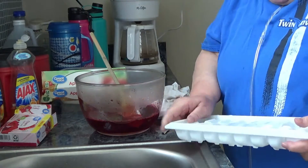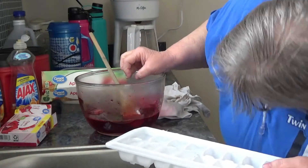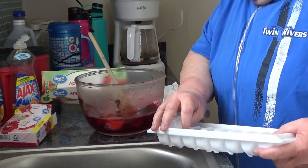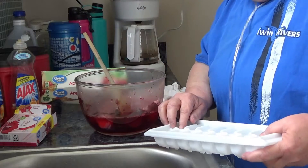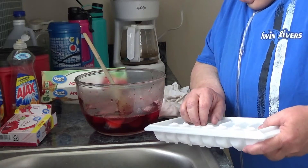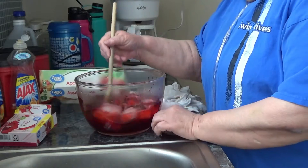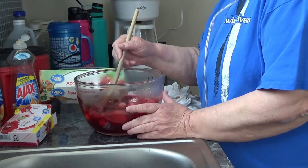Now, my quickset. I like to use a wooden spoon. I feel like if there's any resistance down there from any jello that's not dissolved, I'll feel it better with the wooden spoon. Maybe that's just my deal — it is my deal.